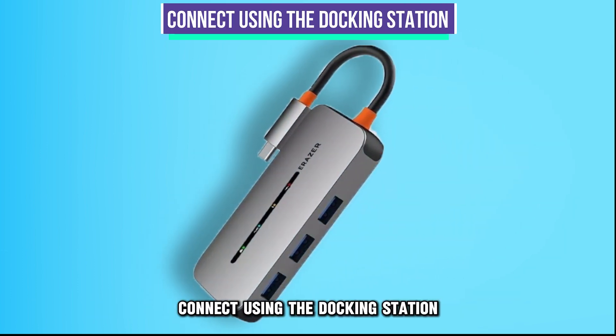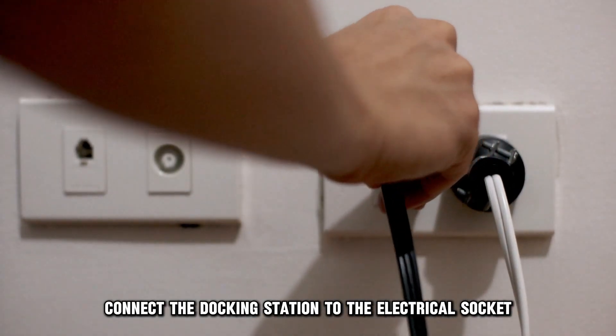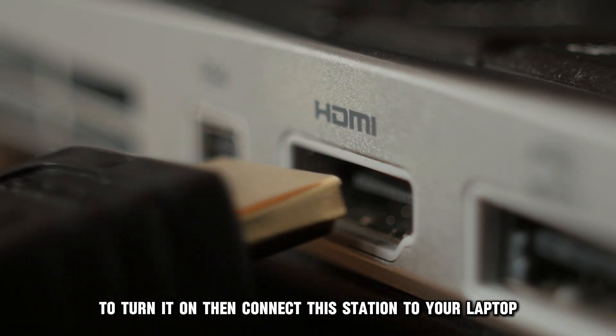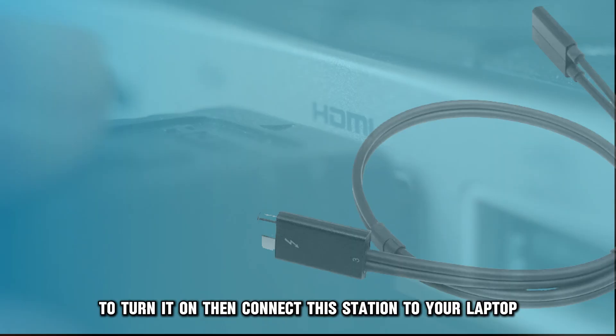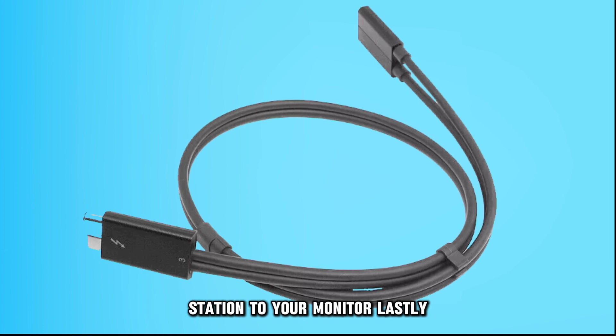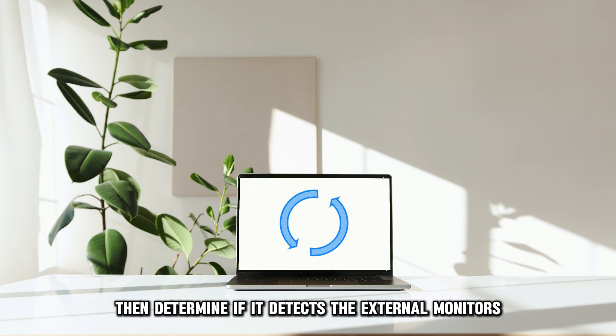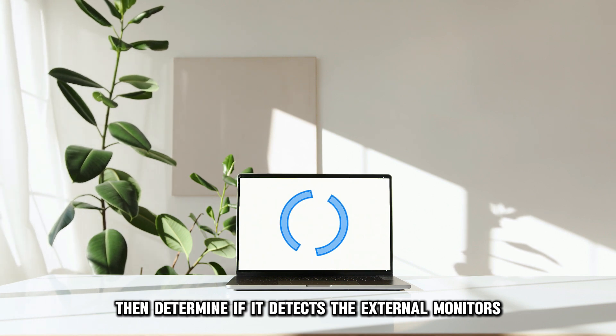Connect using the docking station. For this option, do the following. Connect the docking station to the electrical socket to turn it on. Then, connect the station to your laptop. Next, use appropriate video cables to connect the docking station to your monitor. Lastly, reboot your laptop, then determine if it detects the external monitors.